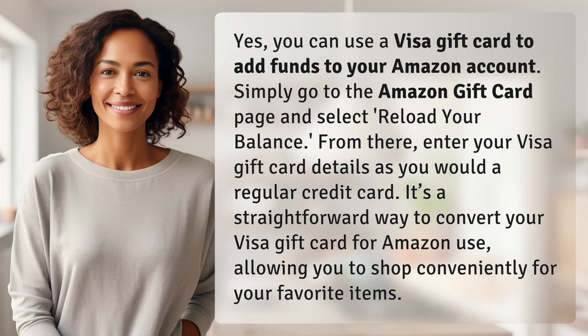Yes, you can use a Visa gift card to add funds to your Amazon account. Simply go to the Amazon gift card page and select Reload Your Balance. From there, enter your Visa gift card details as you would a regular credit card. It's a straightforward way to convert your Visa gift card for Amazon use, allowing you to shop conveniently for your favorite items.